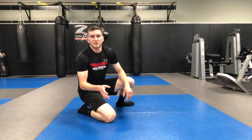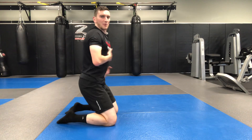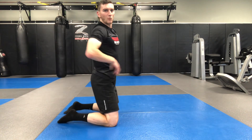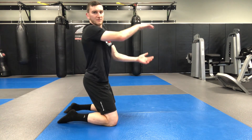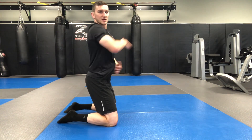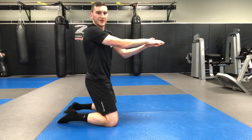A couple key points for this plank slide out — the biggest thing is I want to make sure that I keep my ribcage closed. A couple different things I can think of for that: one, I think of tucking my tail under, or I can think of my stomach like an alligator — here it's open, here it's closed. I want to try to keep that alligator closed the entire time.